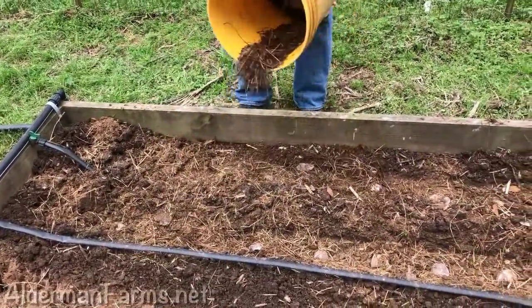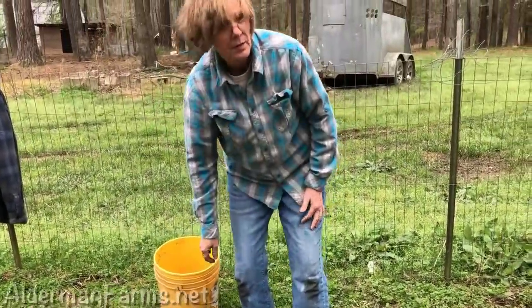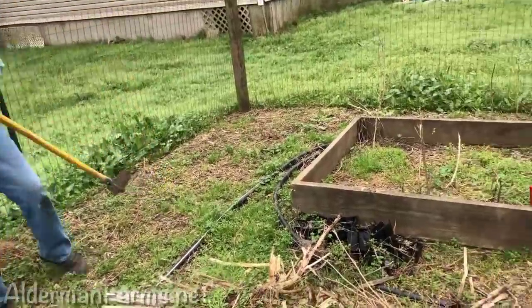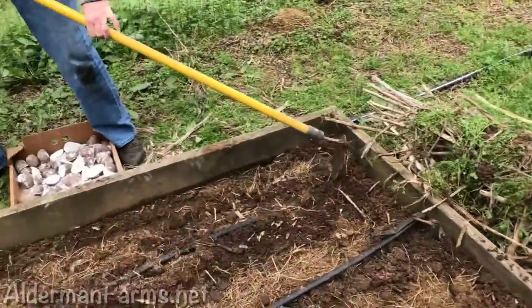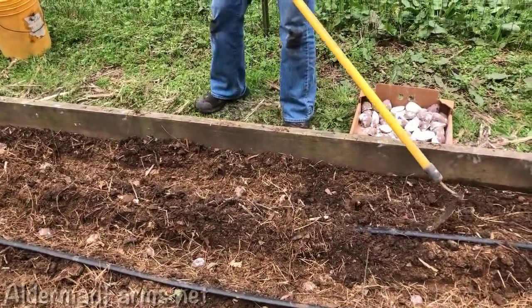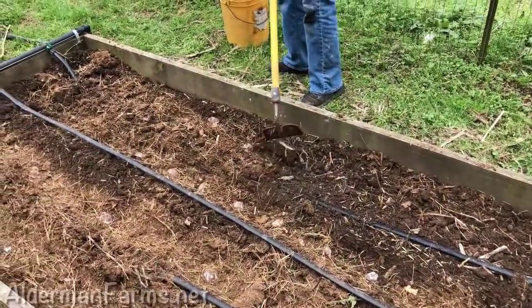Once Patty finishes spreading this manure on top of the potatoes, we're going to cover them back with the dirt that we raked up, and then we'll come back with hay that we raked up from inside the barn and put a layer of hay. We'll get the irrigation tapes laid out just like we want them. Here's Patty raking the dirt back on top from where I dug the trenches.